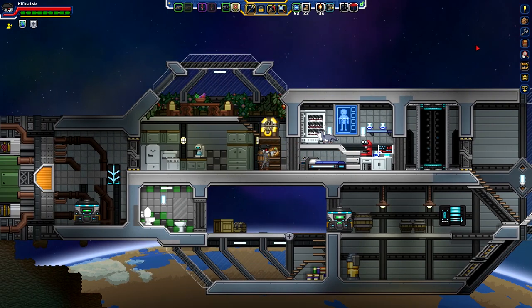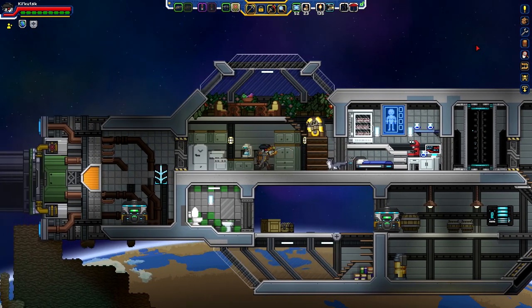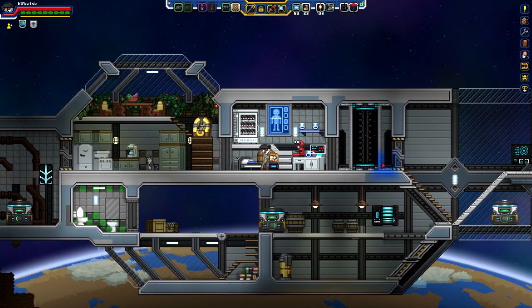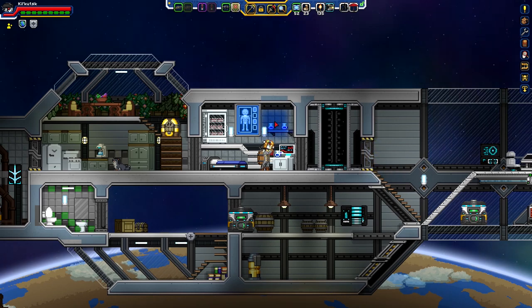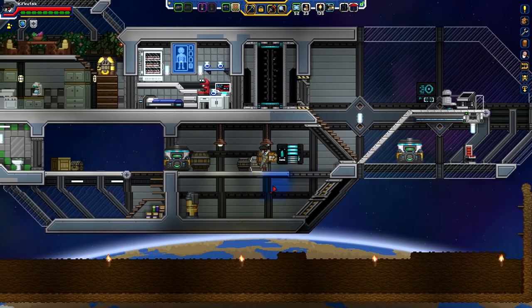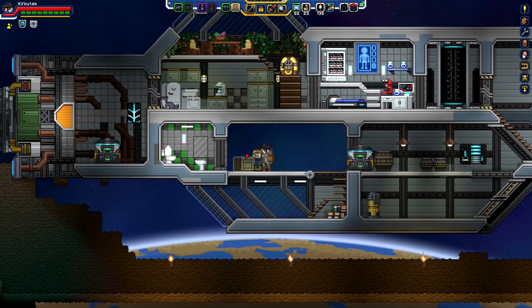Last time we left off, we just finished up the mess hall, the nice little mess hall area, and somehow managed to pack a bunch of stuff into the med bay. And now we're going to go ahead and consult, we're going to look into finishing up some more of our other rooms here.